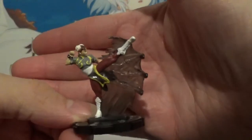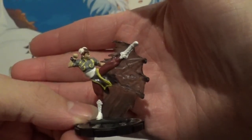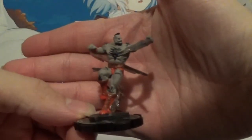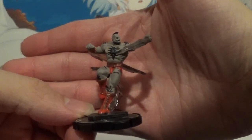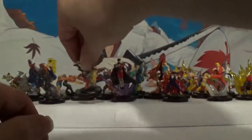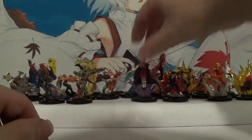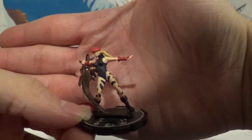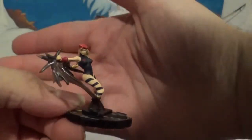Then we have Chun-Li in her chase form. Zangief — very cool. And last but certainly not least, we have Cammy in chase form. Once again with a little bit of a lean back, which I don't think is supposed to be leaning that far back.